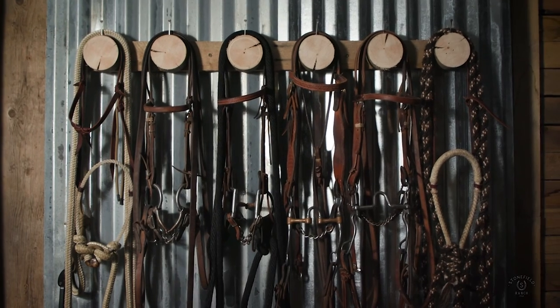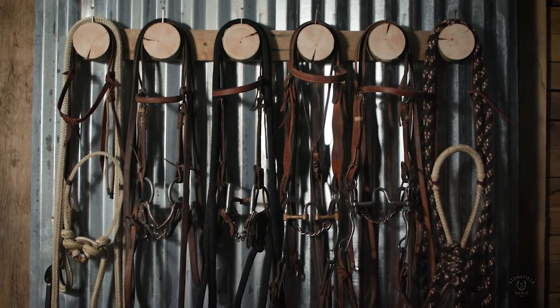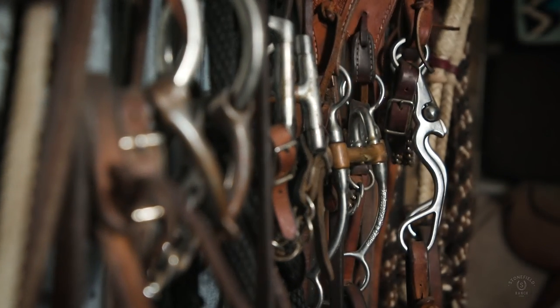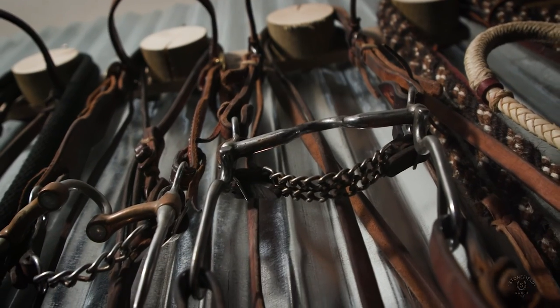So those are the headgear setups I use over the first several years of training a horse. From here, there are a number of directions you can go depending on what your horse is comfortable with and how they're progressing. I tend to move from the correction bit into the Kerry Kelly O2S66 — I think it's a great bit. That's all we've got for you today on TAC Talk. Happy riding and adios.